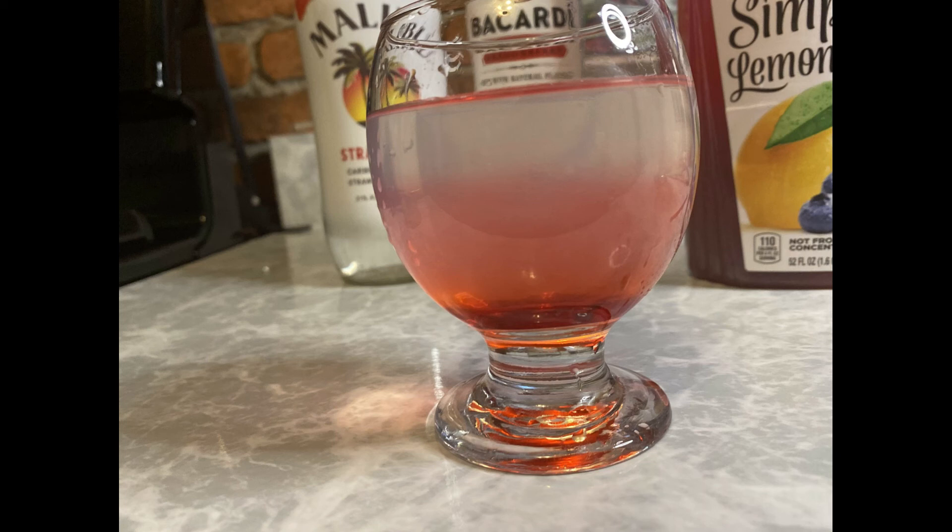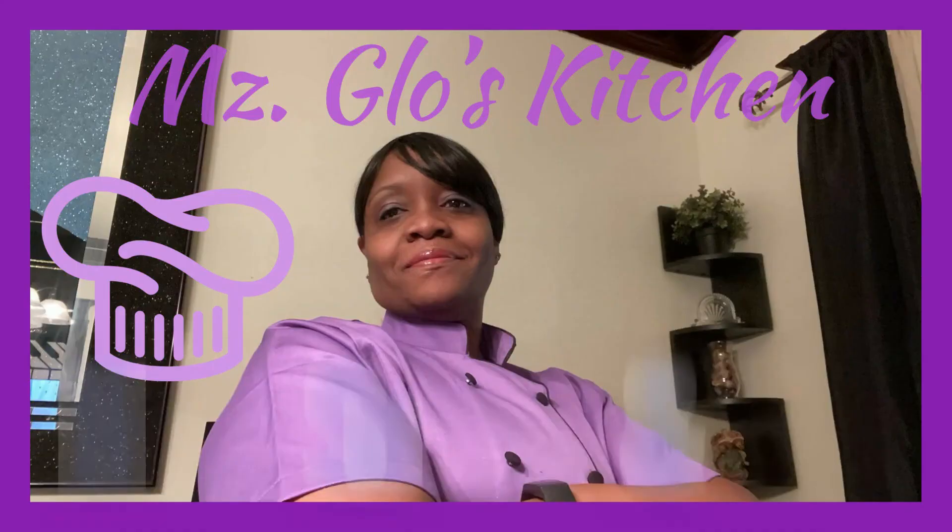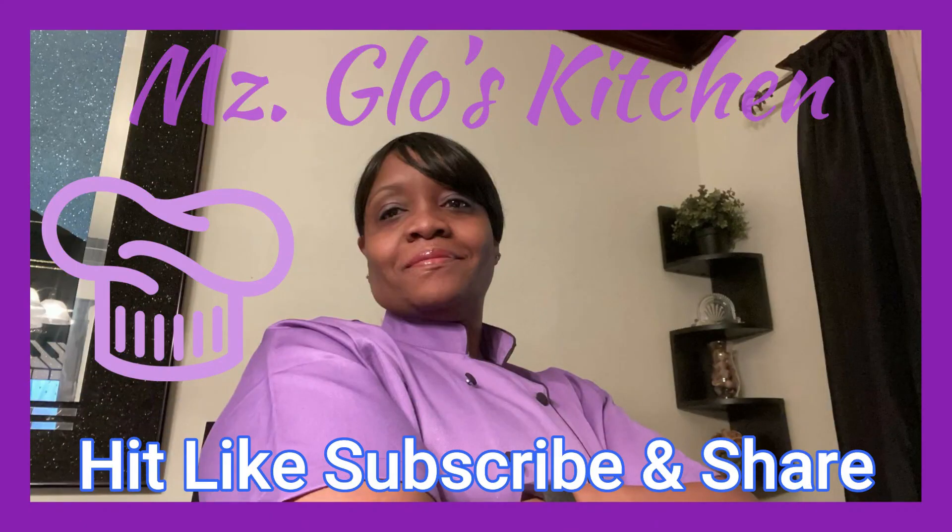Have at it, everybody. Enjoy your drink. Thanks for watching. See y'all next time. As always, I appreciate you. Hit that like, subscribe, and share. Thank you.